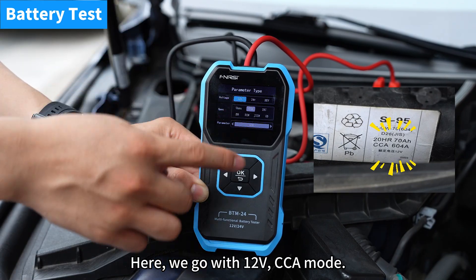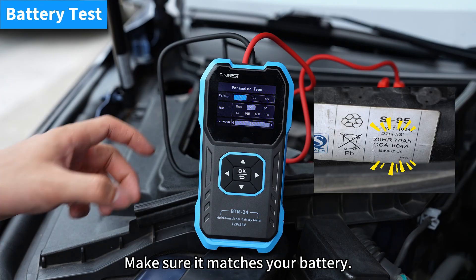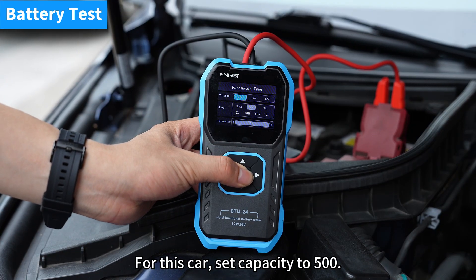Choose the right settings. Here we go with 12 volts, CCA mode. Make sure it matches your battery. For this car, set capacity to 500.